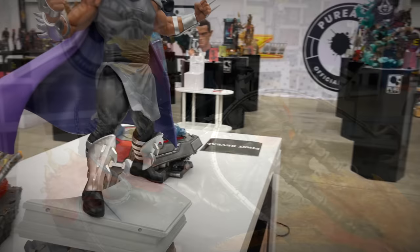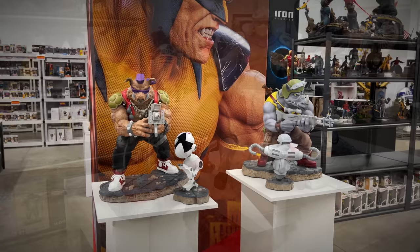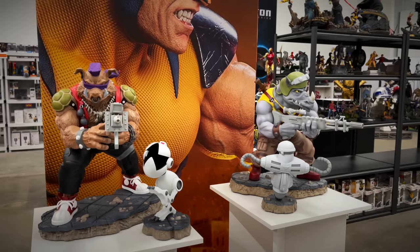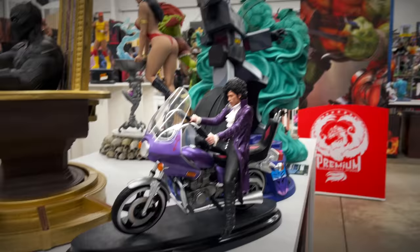And then of course we've got the Teenage Mutant Ninja Turtles animated series Shredder — a great piece that I own and have reviewed. When you have Shredder, you know Bebop and Rocksteady aren't far behind. Love this line so much — the animated style of paint they use, the sculpt is spot on. Bebop and Rocksteady I have reviewed on the channel as well.